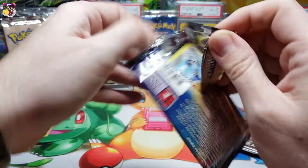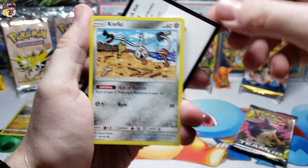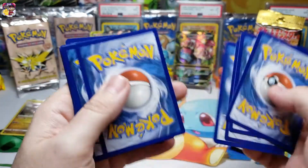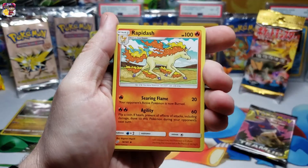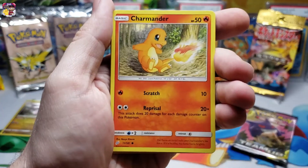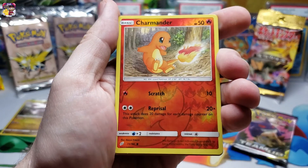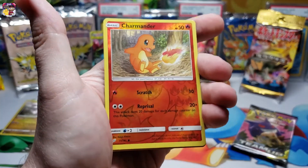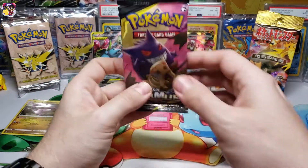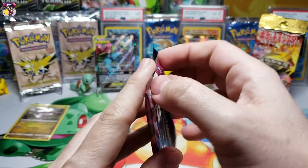We have our Team Up packs - let's start with this Snorlax and Eevee pack art, see if we can continue our luck. So far we are two for two with our pulls. Here's the code card, let's flip it out of the way - four to the front, flip it. Fairy type energy, Rapidash, Electrocharger, Hitmonchan, Clefairy, Charmander, Mankey, Litten, Emolga, reverse holo Charmander - love that reverse holo Charmander! For our rare pull, a normal rare Pinsir.